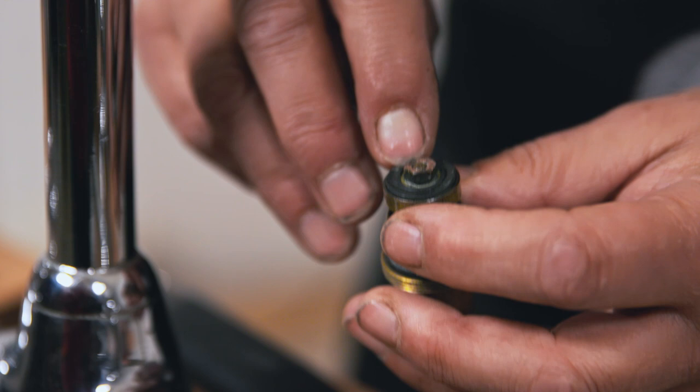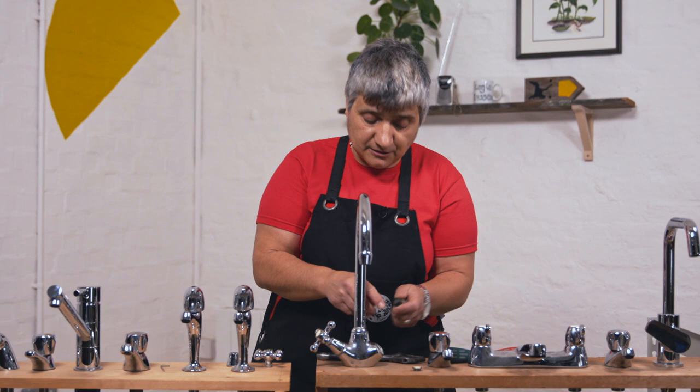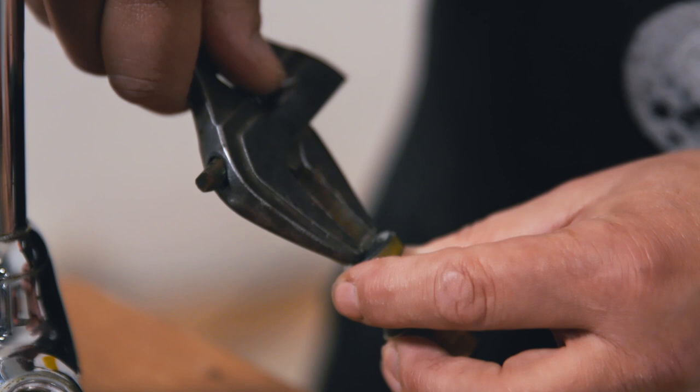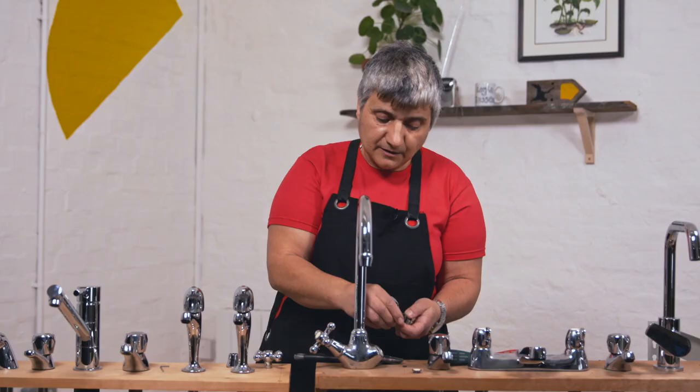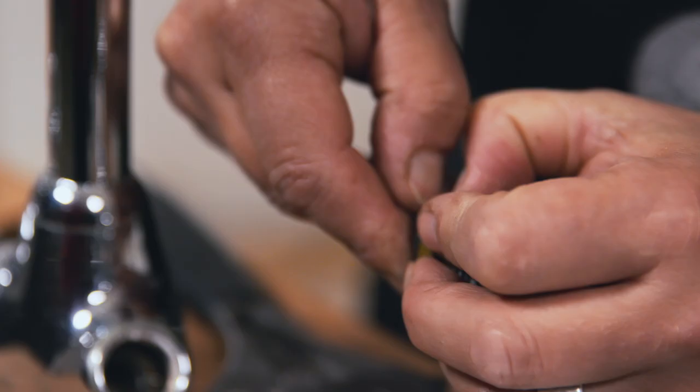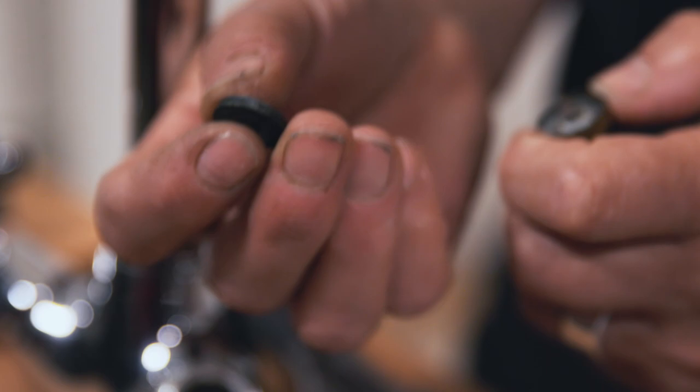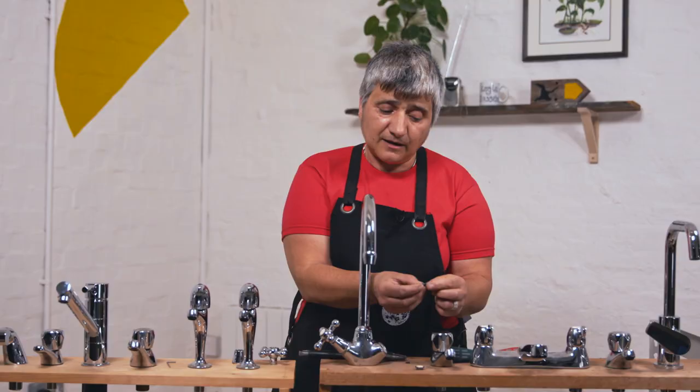Sometimes the washers are held on by a little nut like this one is, sometimes they just ping off. This one has got a nut, so I'll need to adjust my spanner down, undo the nut, just loosen it with my fingers and take it out. There's the washer — pings off. You can see this one's quite ridged and it does need replacing. You can take this down to your merchant and get one that's exactly the same size.